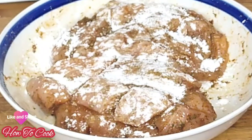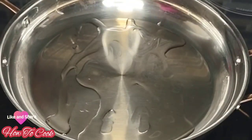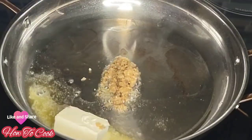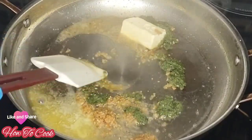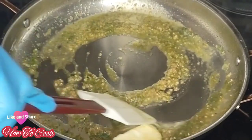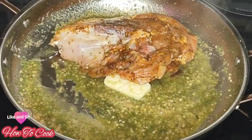In a pan, add some oil — not too much — then about four to five tablespoons of butter. I'm using unsalted butter. Add about two tablespoons of chopped garlic and two tablespoons of homemade green seasoning. I'll list the recipe down below. Otherwise, store-bought green seasoning from your supermarket works just fine.